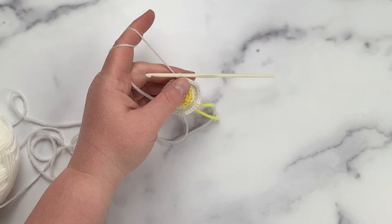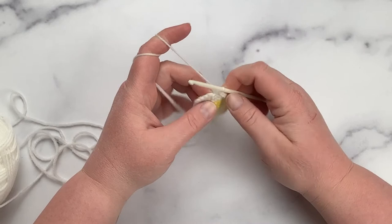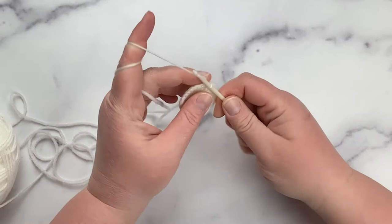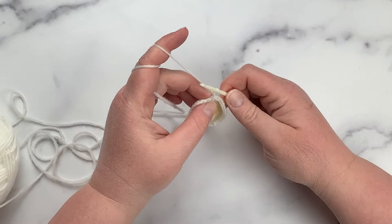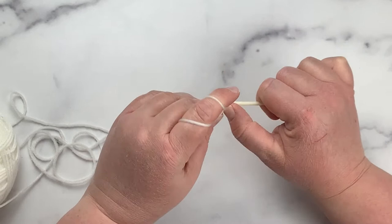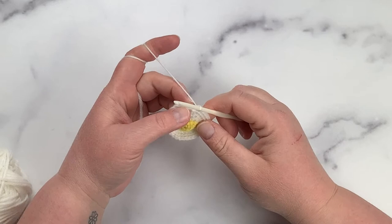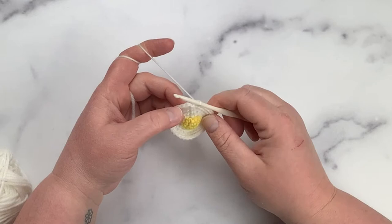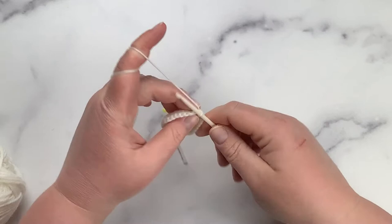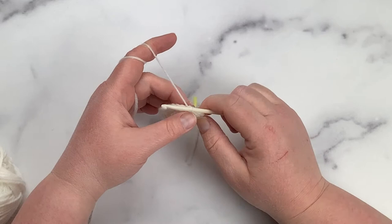I'll go ahead and complete rounds four and five. For round five, slip stitch to join and chain one. Now for round six, I'm going to work all the way around in the back loop only, making sure to start in the very first stitch. After finishing the last stitch of round six, I slip to join — but the slip stitch itself goes under both loops, not just the back loop, otherwise you'll end up with an extra line. Then yarn over, chain one, and I'm ready to start round seven.